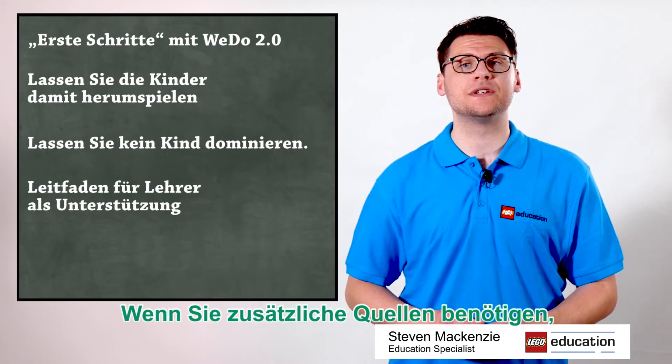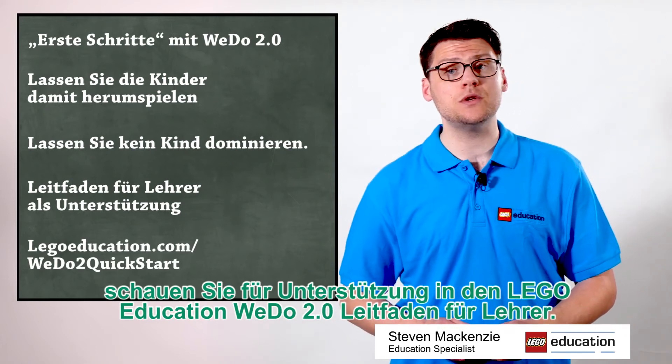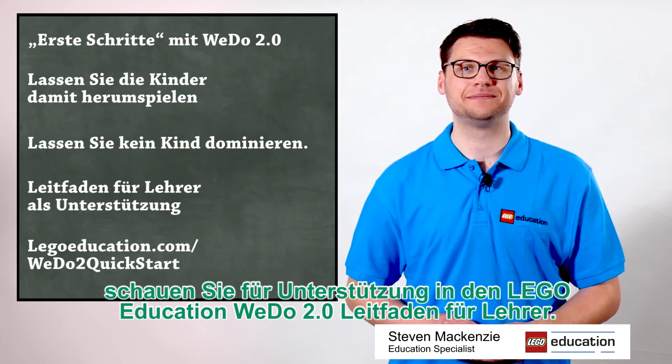If you need additional resources, look at the LEGO Education WeDo 2.0 teacher guide for help.